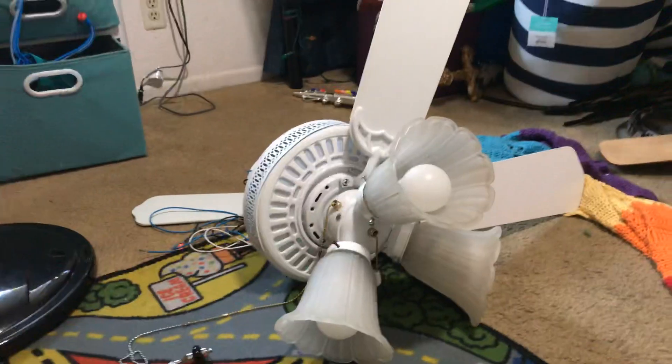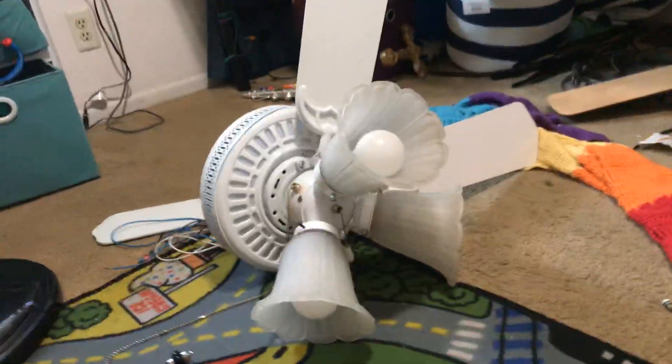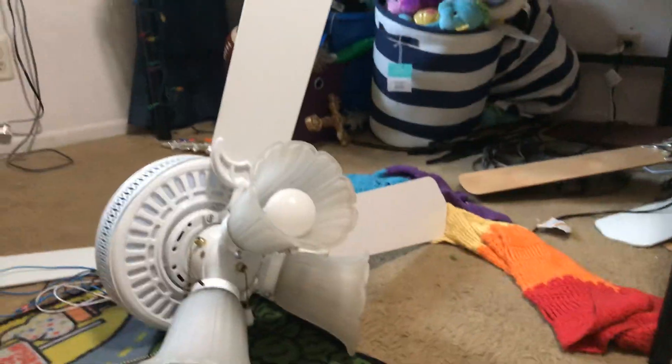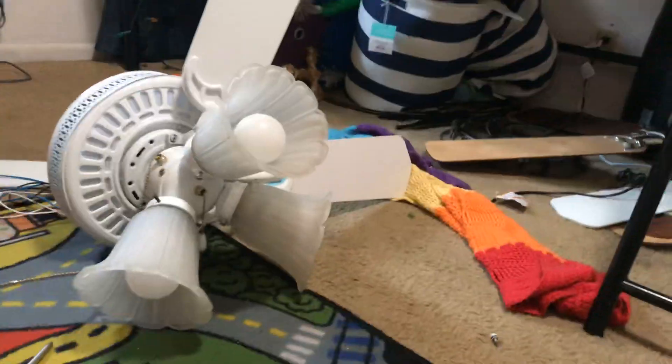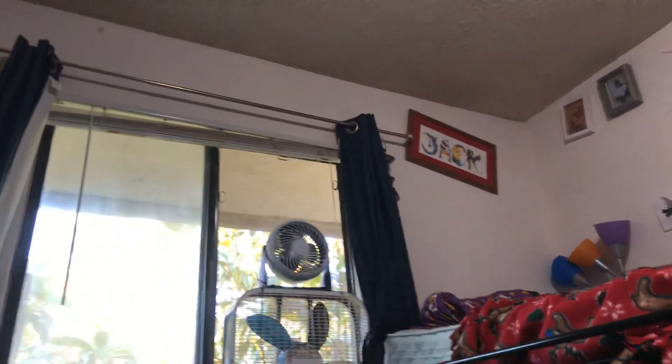Hey guys, this is going to be a video about some of the fans in this room. Here's my Hampton Bay Landmark Plus, which I haven't touched in a while. And right here is my box fan with the Honeywell on top of it, which looks pretty cool. I put it like that since I think it's pretty cool.